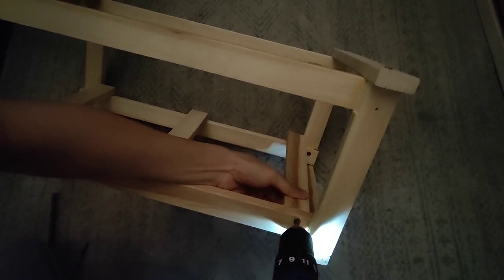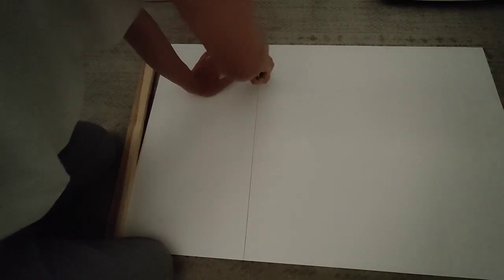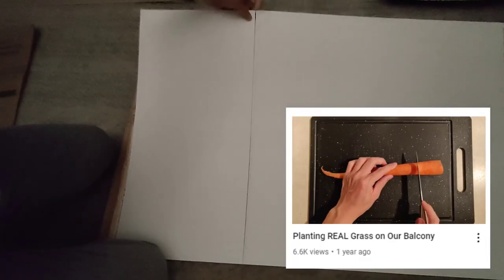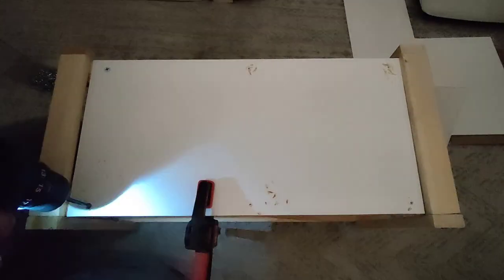For the floor, we'll set it at an angle to allow any water to flow back into the tank. We'll cut some PVC sheets to size to act as a waterproof floor and walls. We can use the classic score and snap method. Once cut, we can screw the floor and walls to the frame.